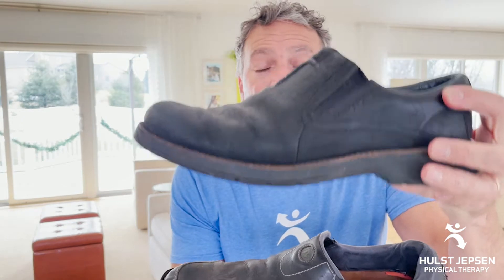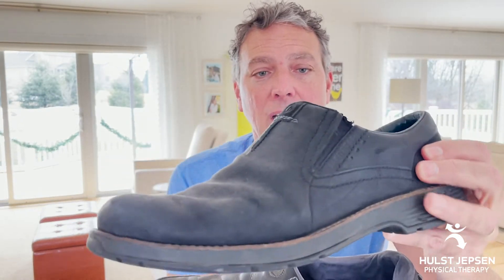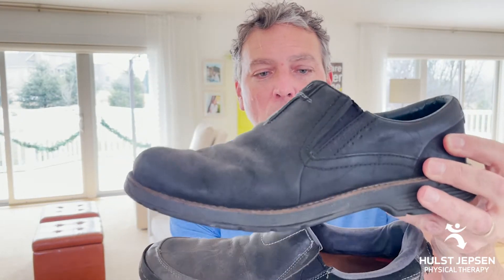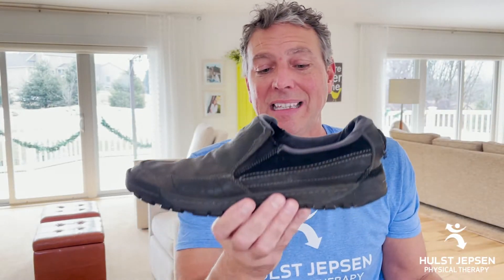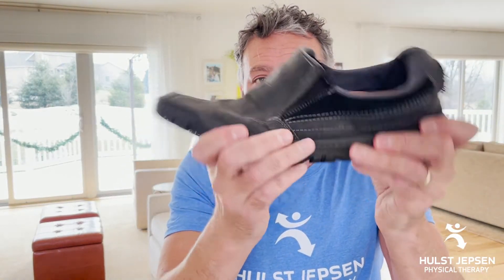My two Merrell shoes: the top Merrell has a firmer sole and a firmer heel counter — it's better at limiting motion, but it doesn't have as much give or shock absorption as I need. This other Merrell shoe I do better with because that midsole material has more give to it.